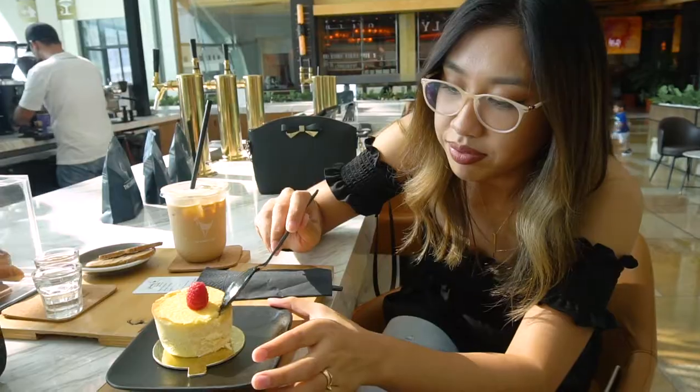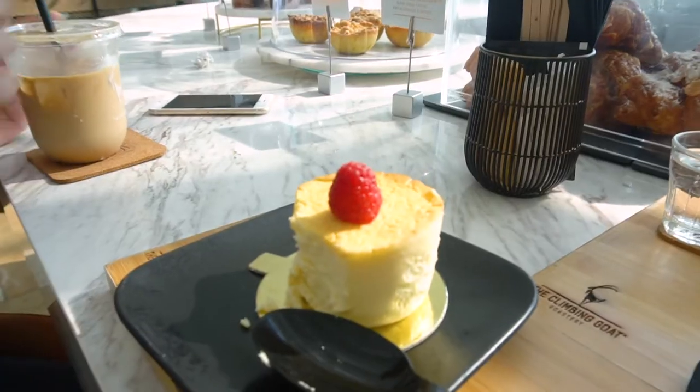Not too sweet. It's very light — cakey but also spongy, all in one. Yeah, very milky. I'm not sure how you're supposed to divide that raspberry, so I'm just going to enjoy my coffee.